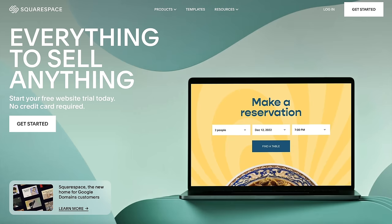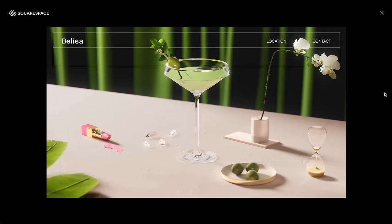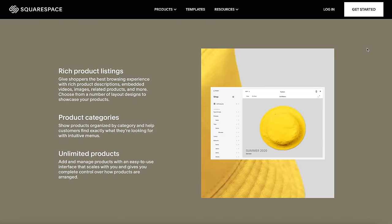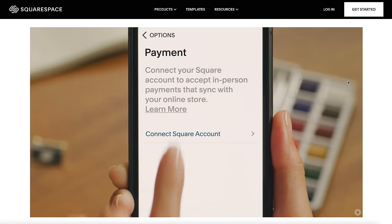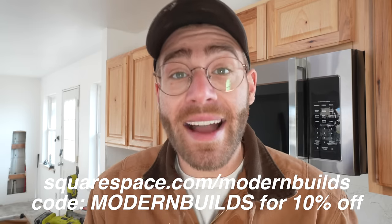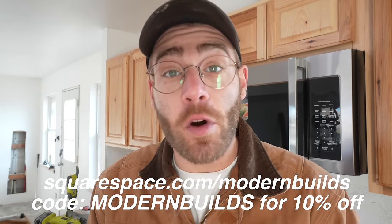If you need a website, online store, or just a custom domain, Squarespace is your one-stop shop and you need zero website building experience. With Fluid Engine, Squarespace's next generation website design platform, it's never been easier with enhanced drag-and-drop editing on both desktop and mobile. There are no limits to the number of products you can sell — physical goods, digital goods, or services. Squarespace also connects the Square card reader to the Squarespace app so your orders, sales, and inventory are up to date online and in person. Follow my link in the description at squarespace.com/modernbuilds and use code modernbuilds for 10% off your first site, store, or domain.